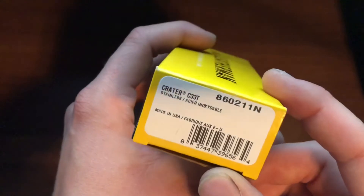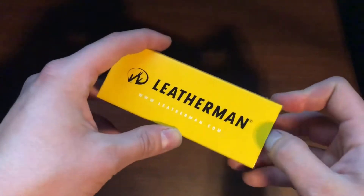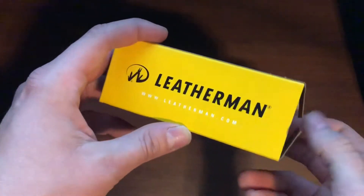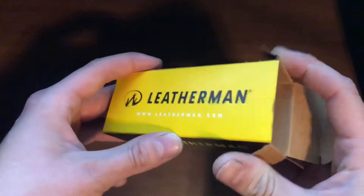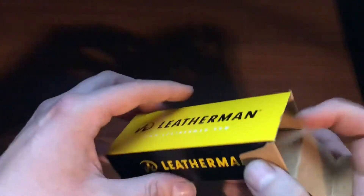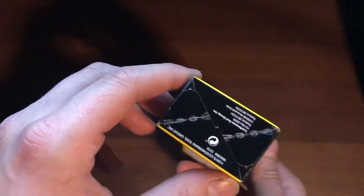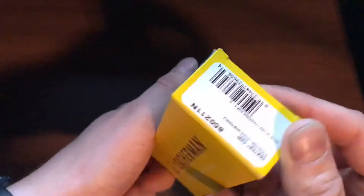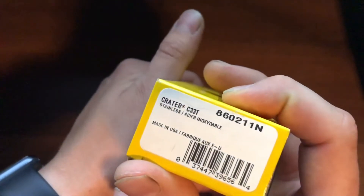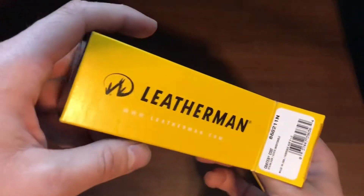I went to good old Cabela's and got myself another sale item. People, I rarely buy knives that aren't on sale — they have to be on sale to catch my eye. Let's unbox this thing and see what we got. So again, the Leatherman C33T Crater.